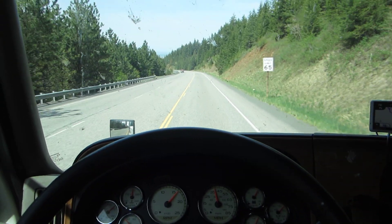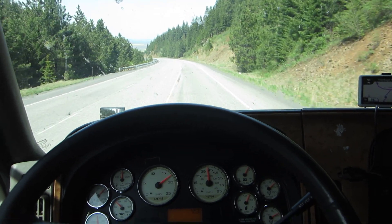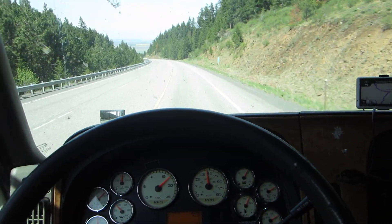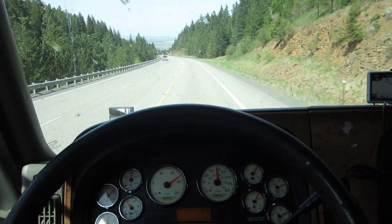Speed limit is 65, but I'm not going to let the truck run up that high before I snub it down, because the brakes will get hotter than they already are from going from 45 to 40 if I was to go up to 65 and bring it down to 60 each time.